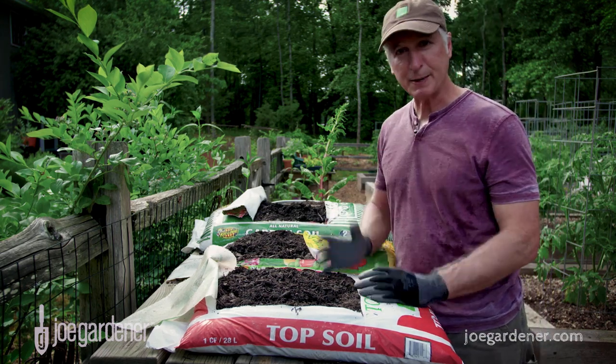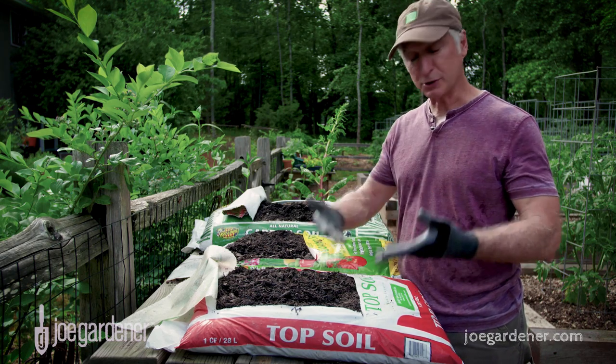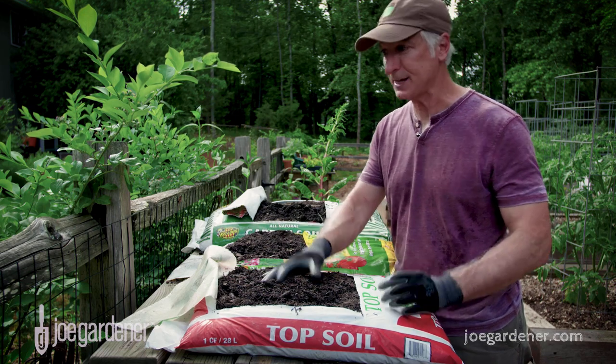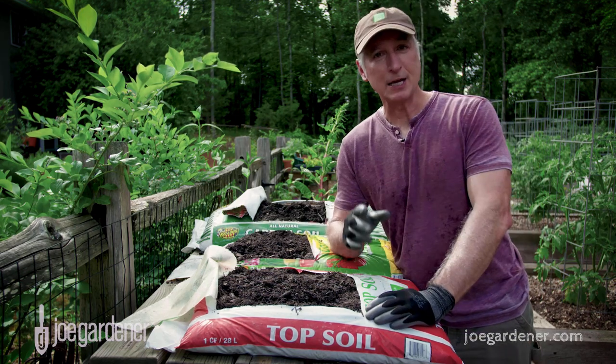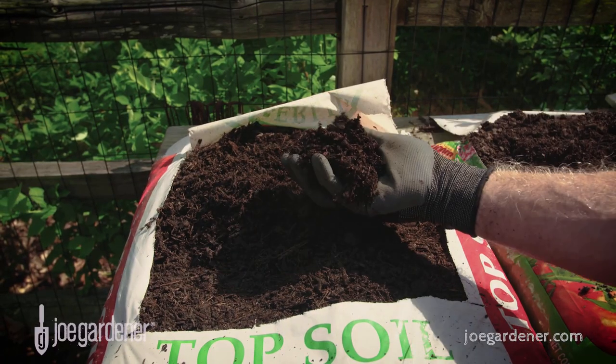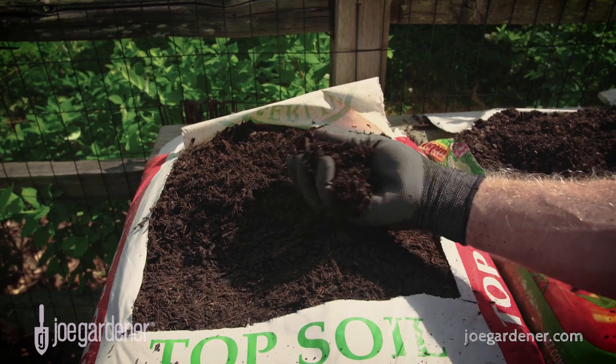You start to wonder where you should be spending your money, and you price it out. Well, topsoil sounds right — that's what this bag is right here, and I just sliced it open. It's only $1.68, so that sounds like a deal. But here's the thing: you get what you pay for. When you look at what's inside that bag, it's really just semi-composted wood fines.